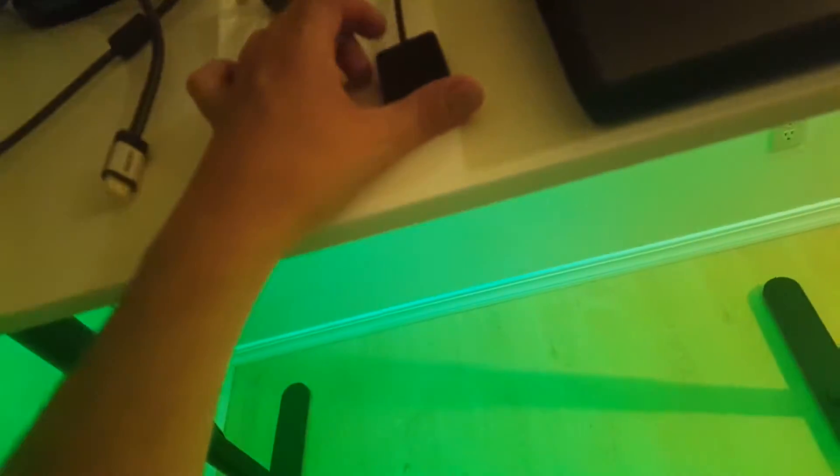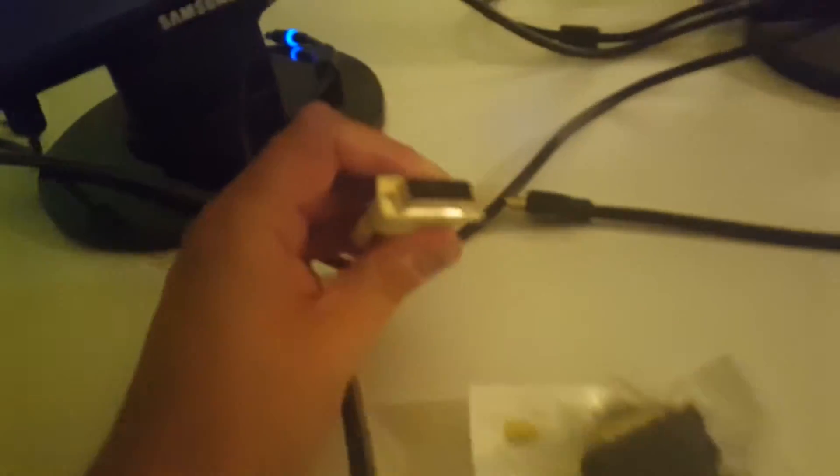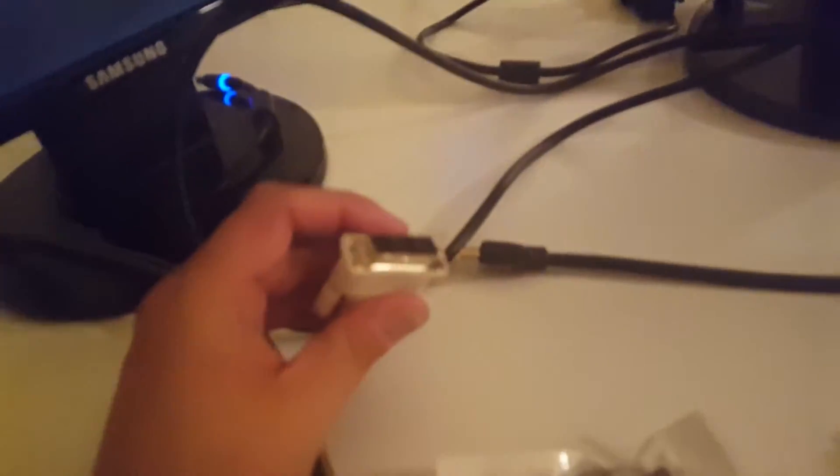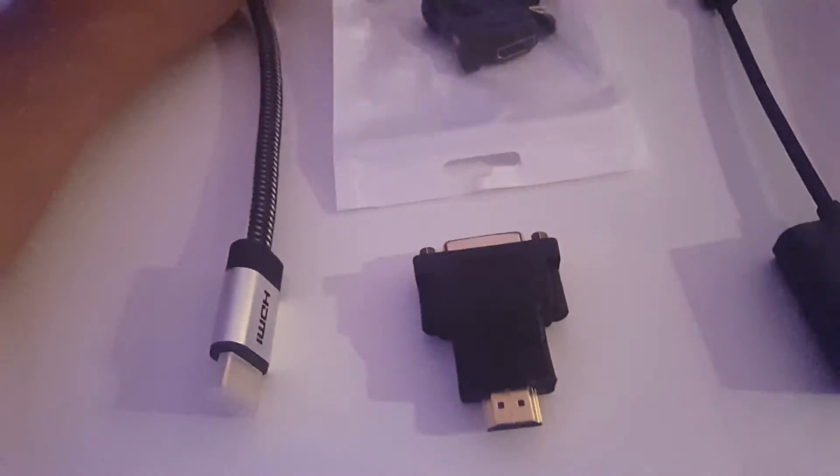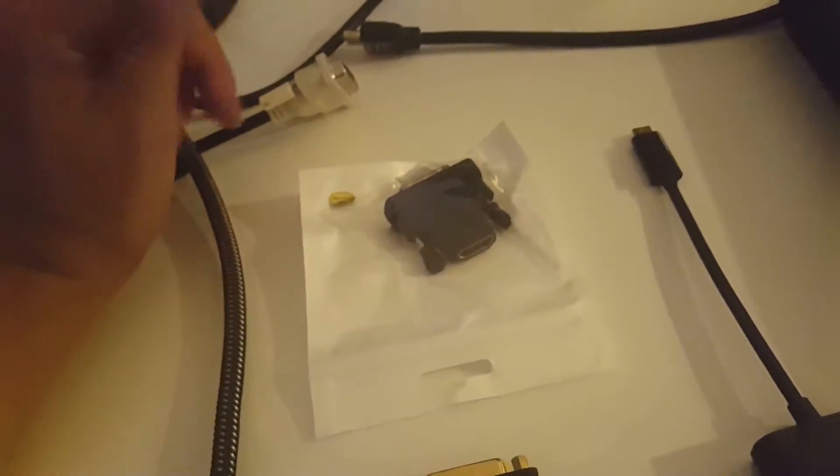So VGA is out. Looking at the next options, there are different types of adapters. I figured out that instead of going with DVI cables — I do have a lot of DVI cables — it seems to make more sense to also have DVI adapters, but instead use HDMI as the main transport cable.